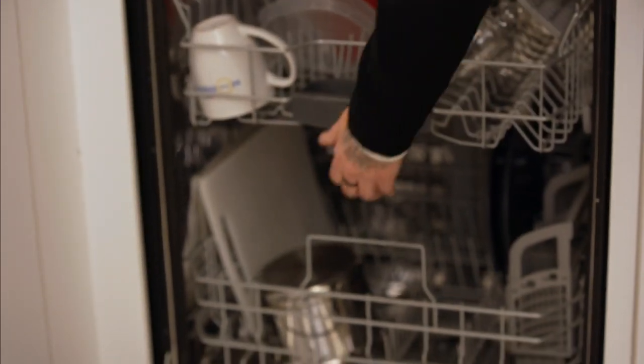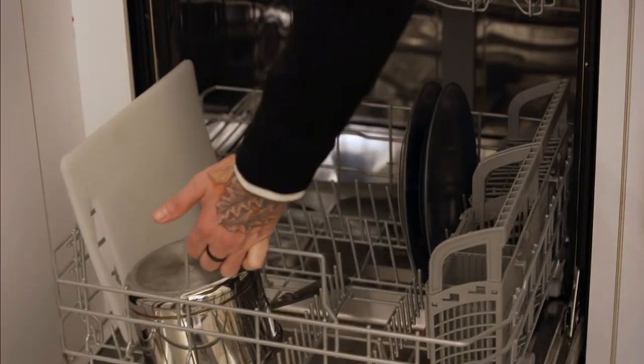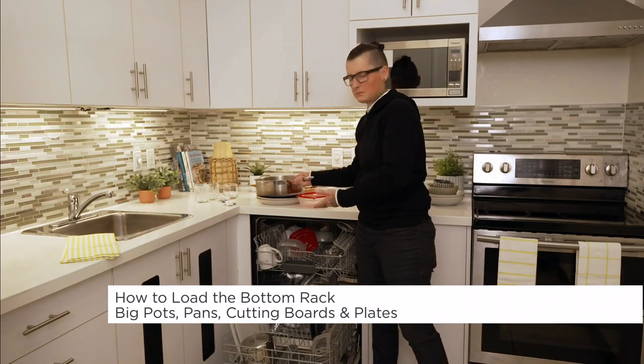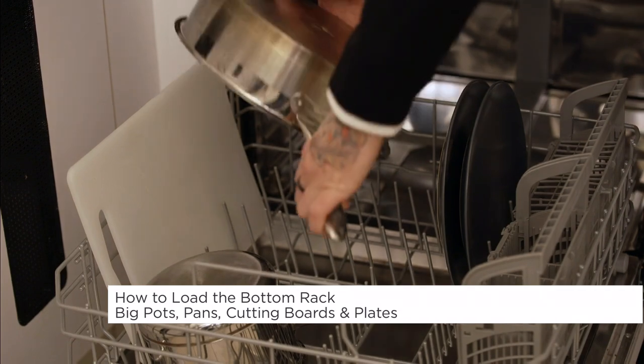The bottom rack is for all of your big pots and pans, your plates, and maybe cutting boards, cookie sheets — things like that.